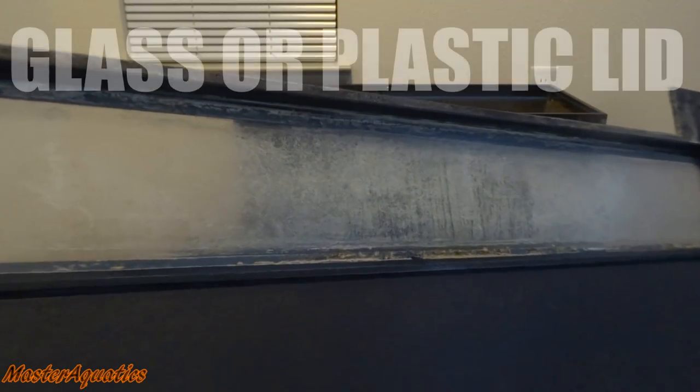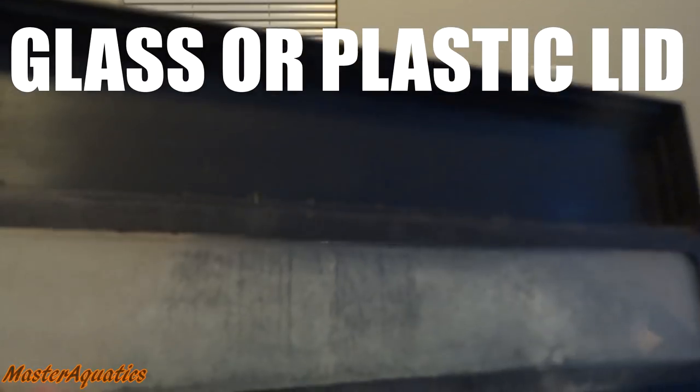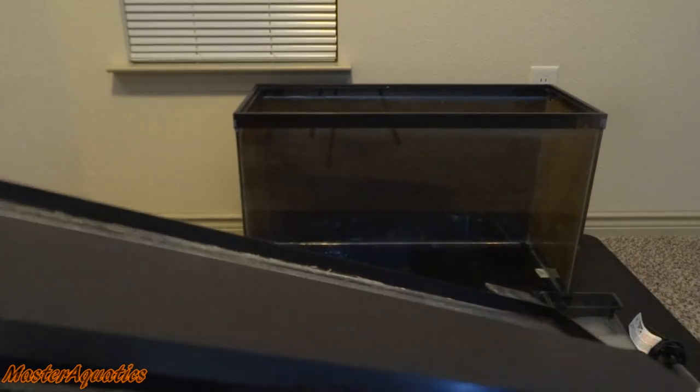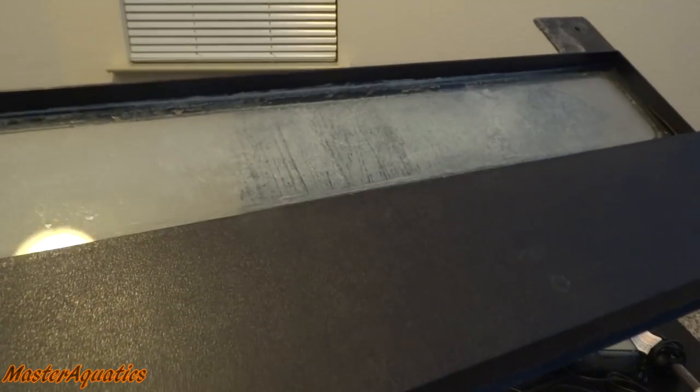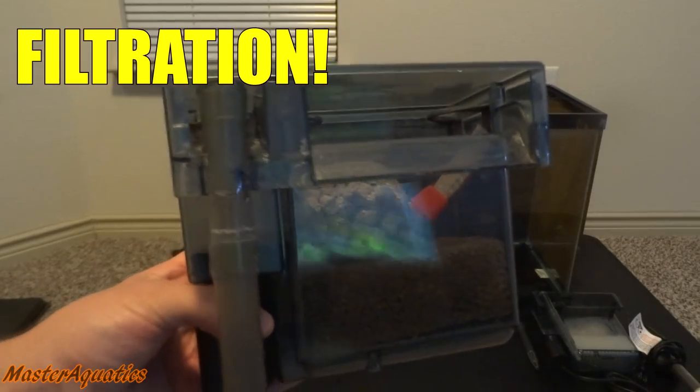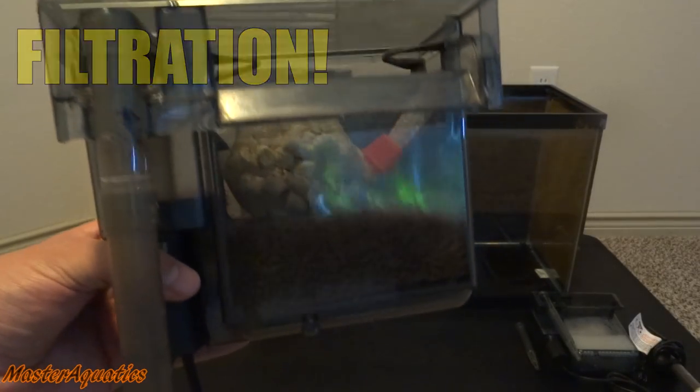The next thing you want is a lid for your aquarium, just in case your fish try to jump out. You don't have to get a lid, but I highly recommend that you do, because you never know when a fish might try to jump out of the aquarium. This will prevent that from happening, so I highly recommend you get one.